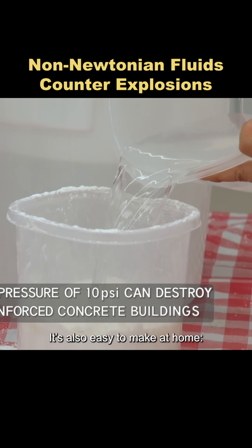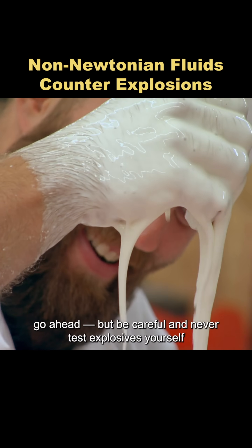It's also easy to make at home. Mix cornstarch with water and stir. If you want to try it, go ahead — but be careful and never test explosives yourself.